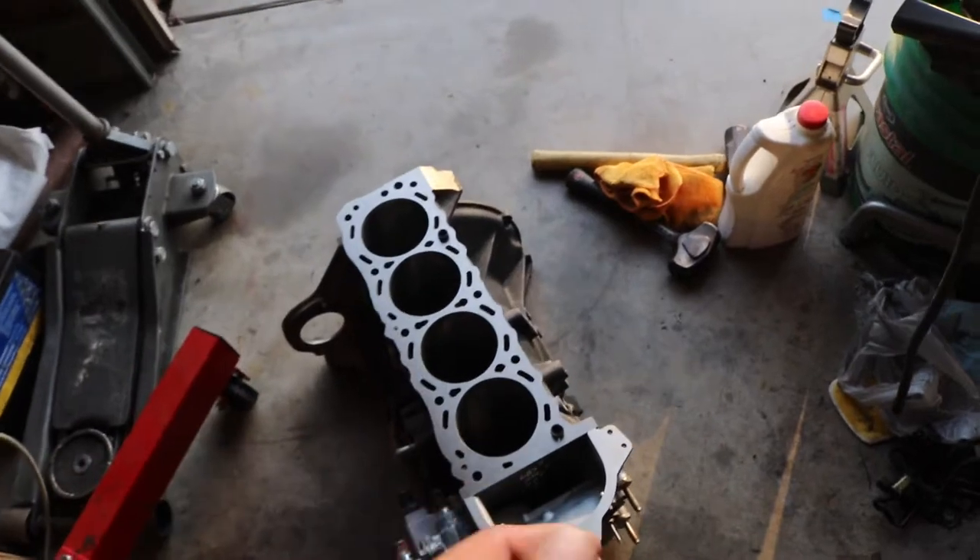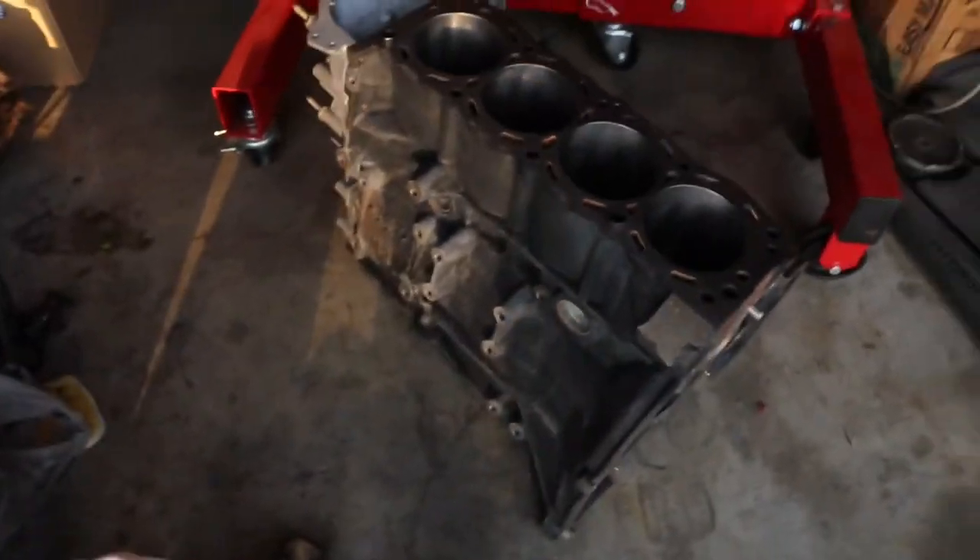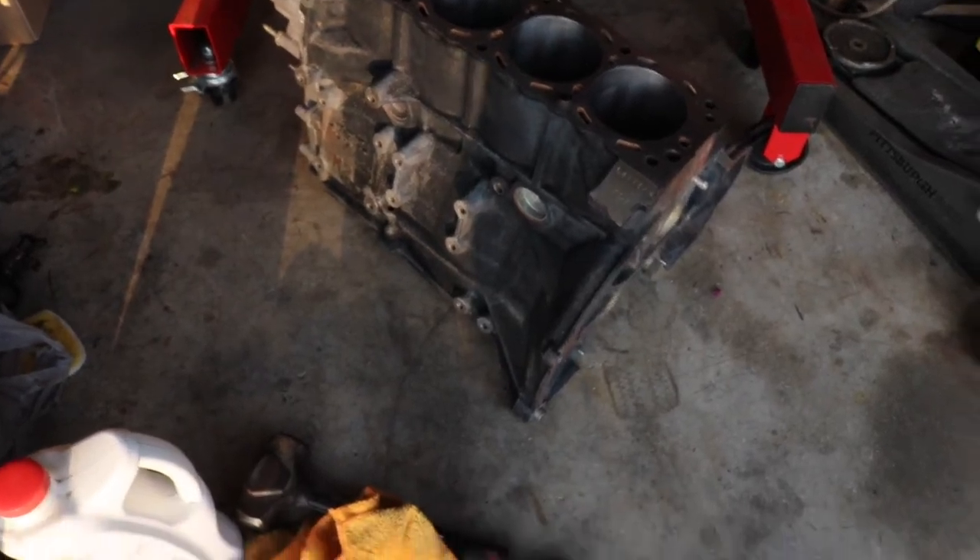But for today, we're just gonna keep it simple and we're just gonna be painting the block, just because it looks ugly. And if I'm putting all this money and time into it, I might as well make it look good.